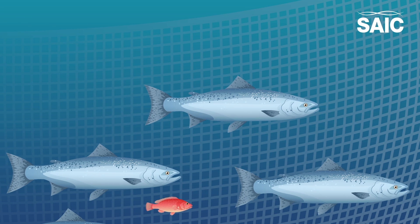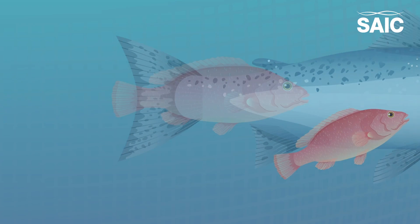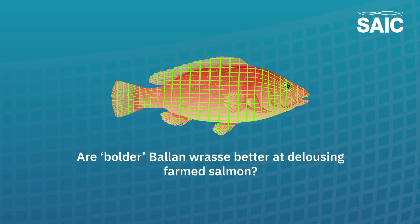One such project is looking at ballan wrasse, one of the species used as cleaner fish in salmon farming. By studying the personalities and behaviours of the wrasse, SAIC aims to determine whether ballan wrasse are better at removing parasitic sea lice from salmon.